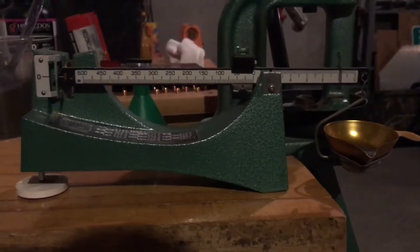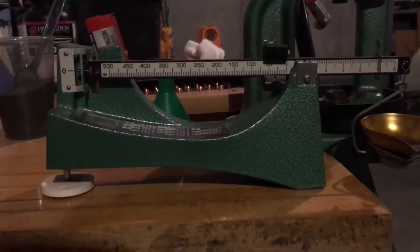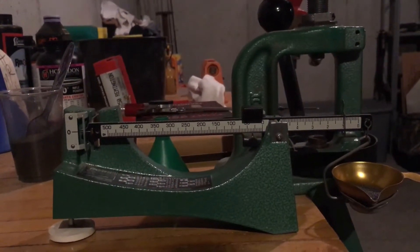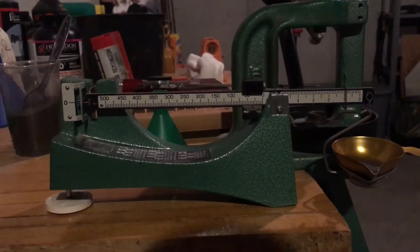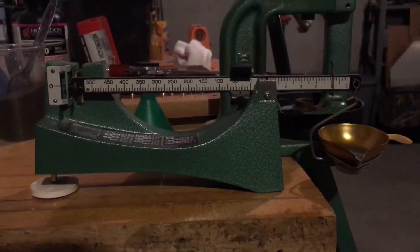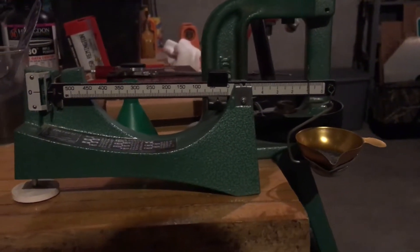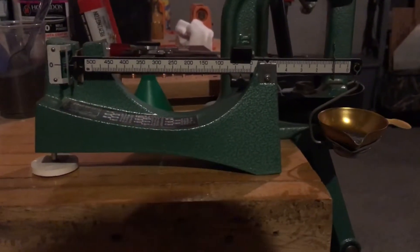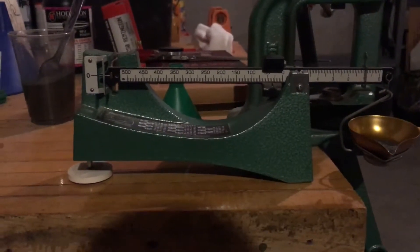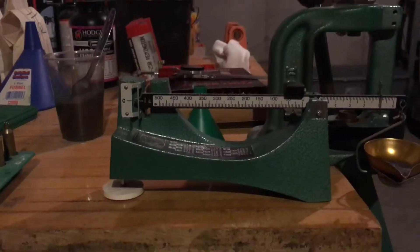For those wondering, yes I do re-zero my scale in between each set of five just to make sure it's on zero. And I do shoot groups of five because I think it shows better what the gun is capable of. Three shot groups are okay, but if you pull one or misread the wind, you're really down to two. With five shots, if you pull one you still have a good representation with four shots. It's probably more personal preference than anything, but I've always done five.